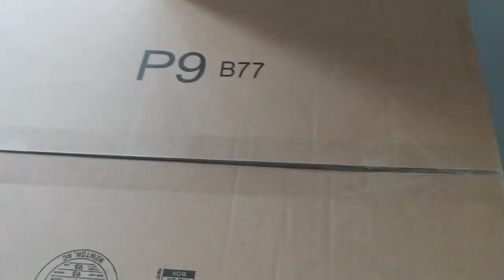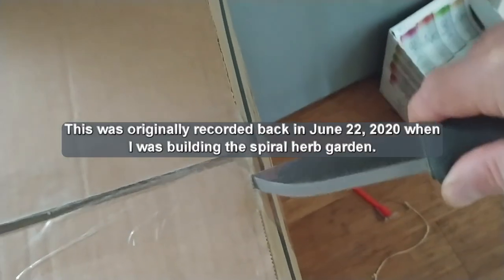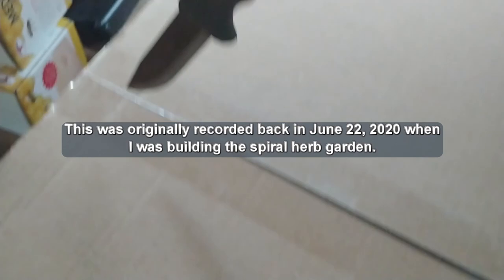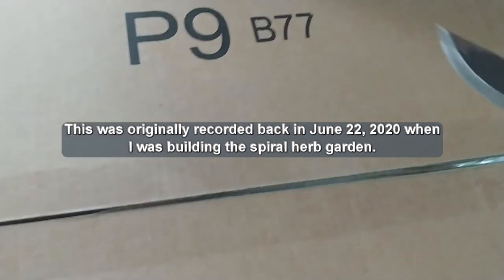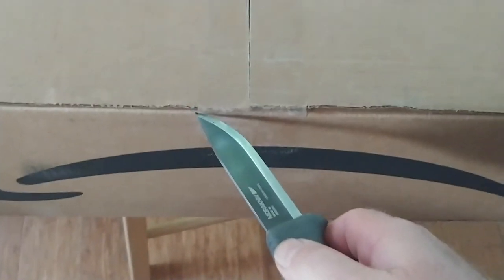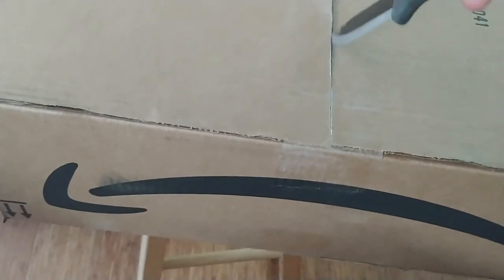This box seems pretty light for what is expected to be in it, so here I go with an unboxing of a new toy — sort of — but I kind of also need it. I always find a way to justify buying the things that I want as needed on the homestead. Let me tell you what's going on and what this is leading up to before I open the box.